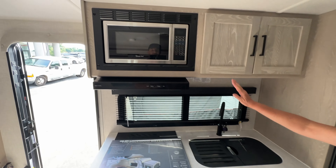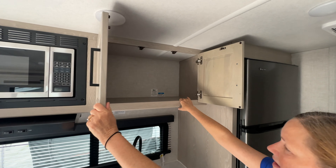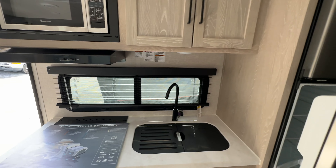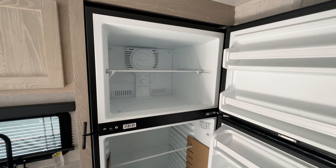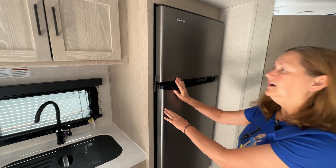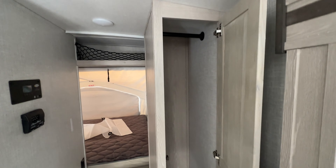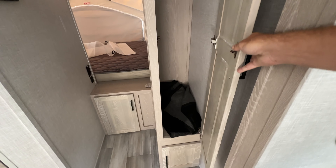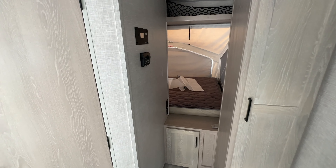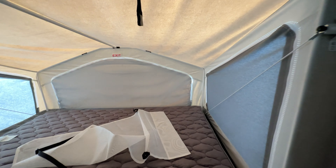And then of course we have the kitchen. We've got a three-burner stove — oh, this has an oven! We have a nice 50/50 stainless sink, and I love the tall faucet. There's some storage here as well as a storage drawer, and more storage behind that. We have our microwave over here — it's a Magic Chef. We've got some overhead storage that will hold lots of plates, and I love the window over there as well.